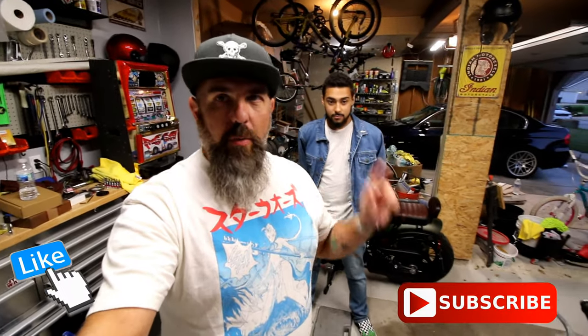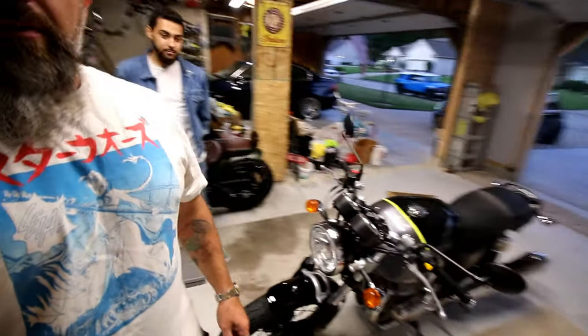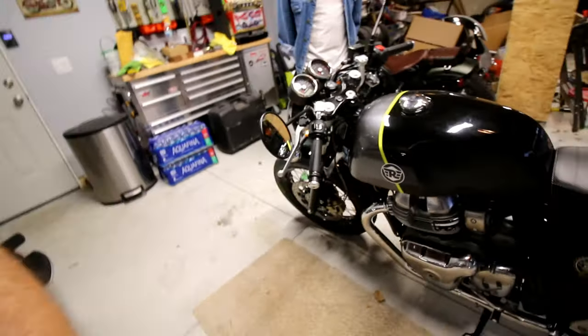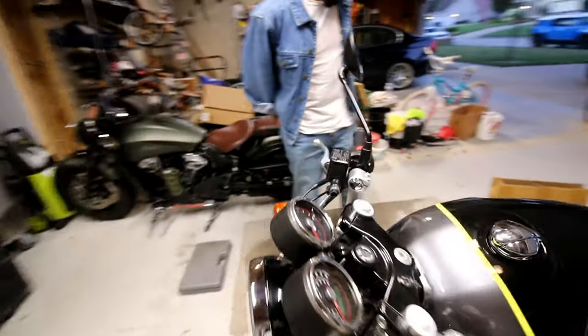All right, welcome back to Messy Garage. Today we're going to do something a little bit different — we're going to work on my son Noah's 2020 Royal Enfield. It's the GT Continental and the paint scheme is Dr. Mayhem.